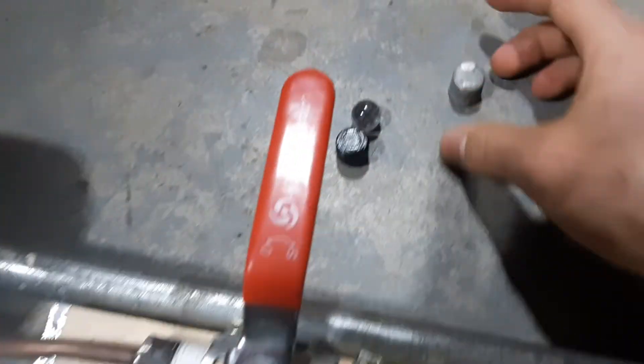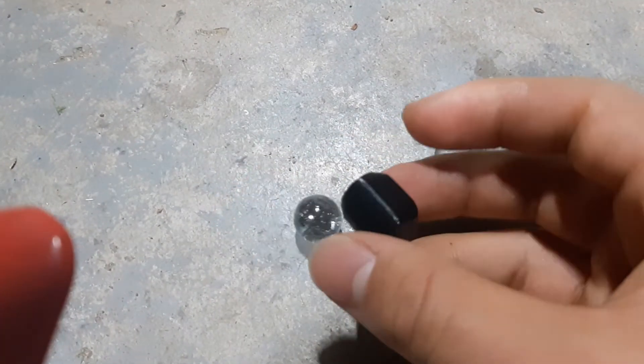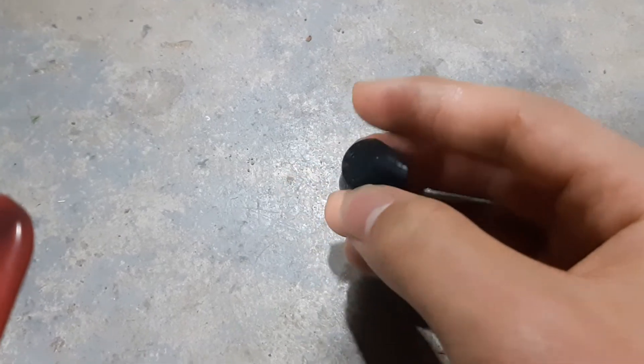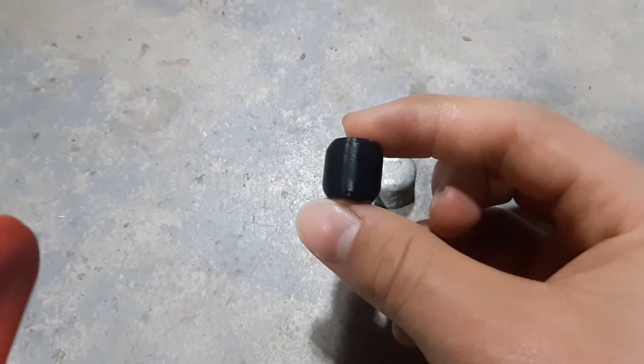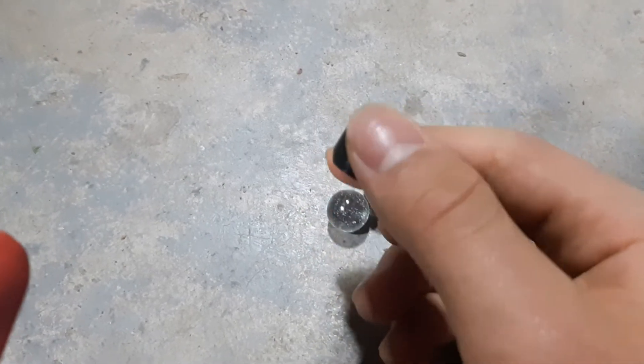These are some of the things I put in there. This is a 3D printed bullet, 100% infill. I tried to make it like a sphere but also a cylinder at the same time, so it slides in the barrel.